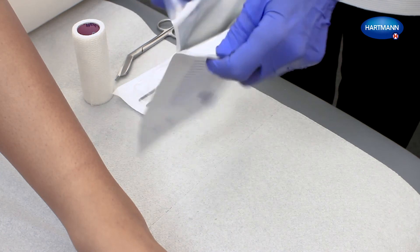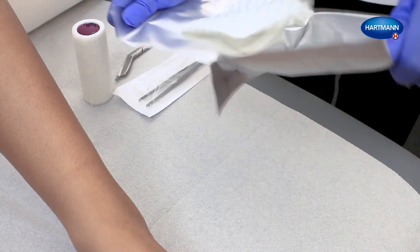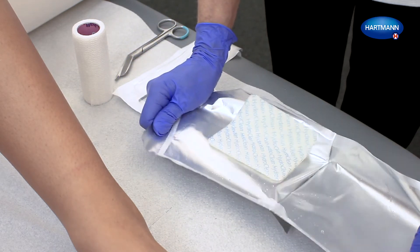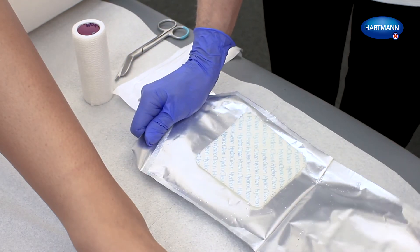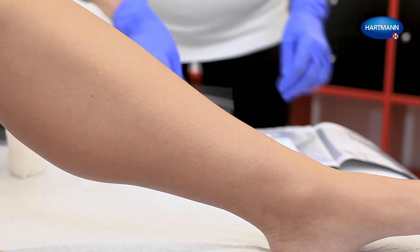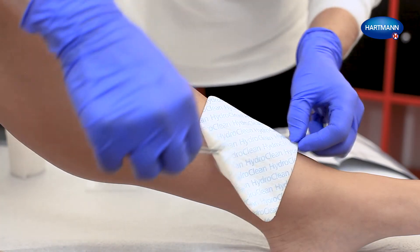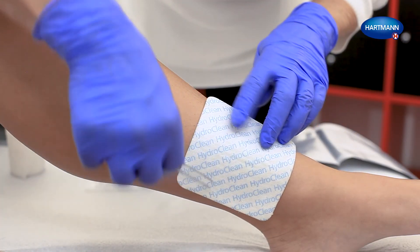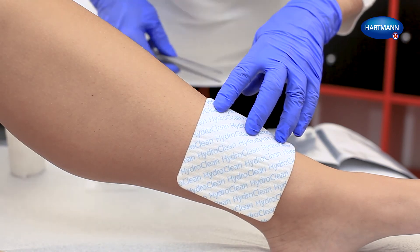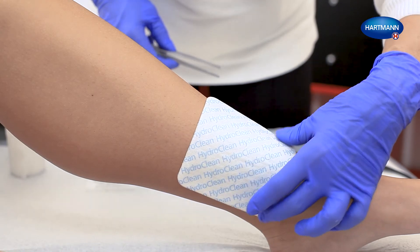Open the peel pouch and take out HydroClean Plus. Place HydroClean Plus on the wound with the white side of the dressing facing the wound and the blue inscription facing upwards. HydroClean Plus must be in contact with the wound bed and should overlap the wound edges.